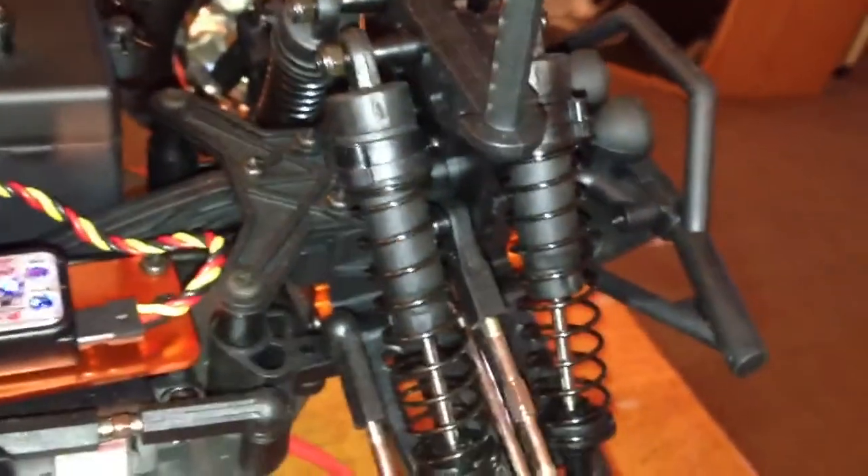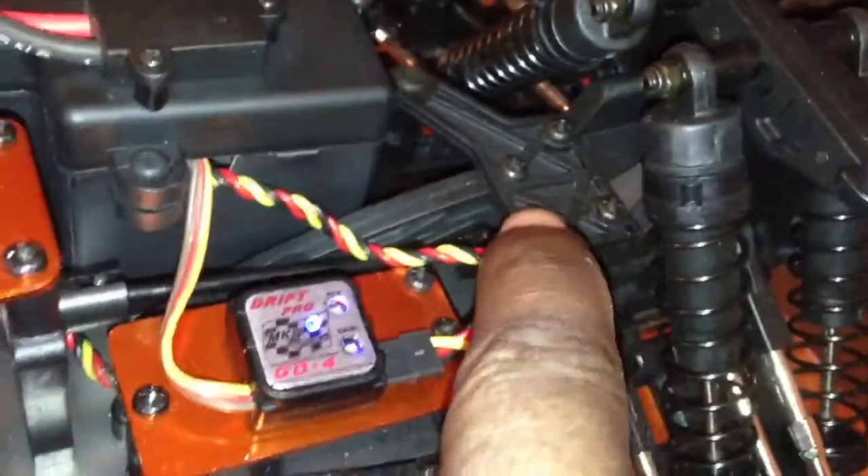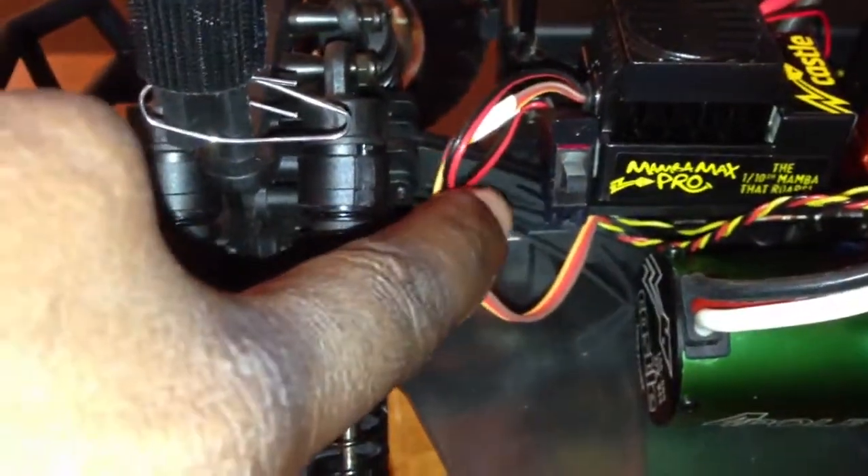Later on I might do the shocks. My next move might be the shocks or the braces — I can get those in aluminum: this one, that one, and the one up here. I can get those in aluminum.